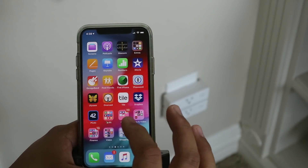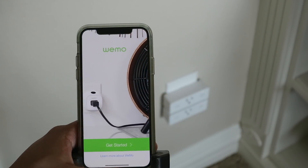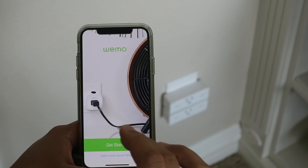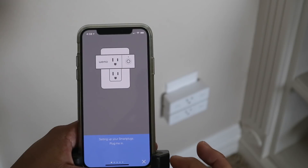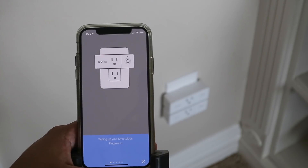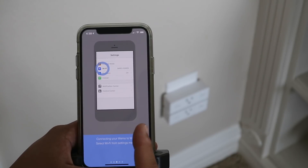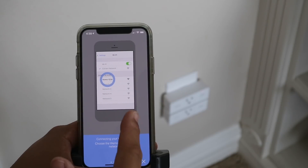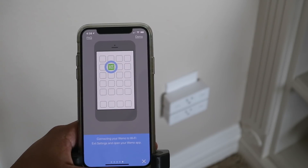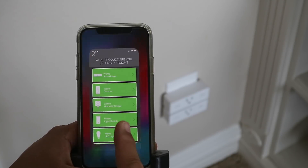Let's set up this Wemo mini smart plug by going into the Wemo app, which I downloaded on the App Store. Click 'Get Started,' click 'Wemo,' 'Set up your smart plugs.' It shows a quick start guide: plug me in, connect your Wemo to Wi-Fi, tap Settings, go into Wi-Fi and select the Wemo as an access point, connect to that, then come back to the Wemo app.